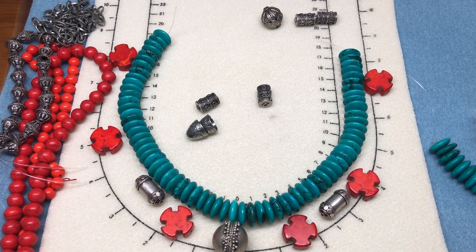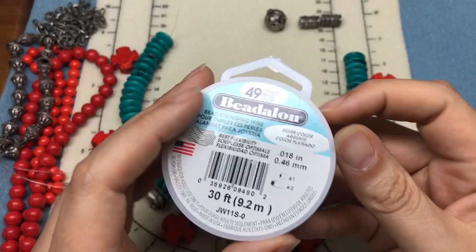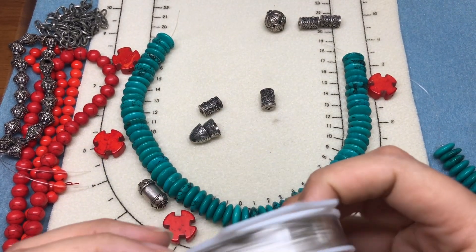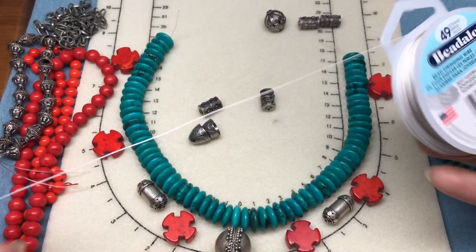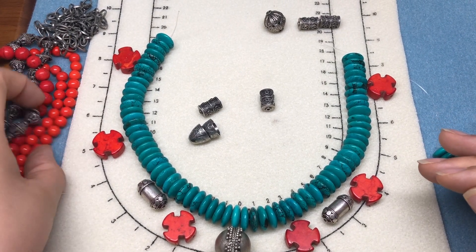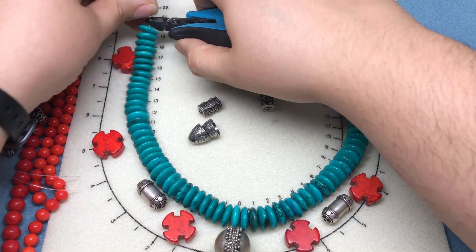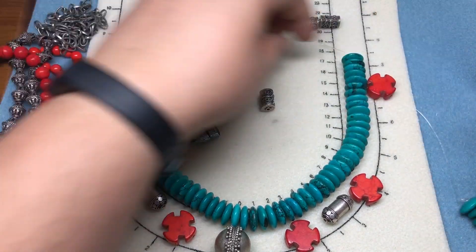So let's get started. I'm going to find some bead stringing wire — I'll use Beadalon 49-strand bead stringing wire in silver. For now I'll strand onto the spool; I tend to use less wire that way. But first I want to design this before we even start, so I know I'm going to use at least all of one strand of these, but I might use part of both.